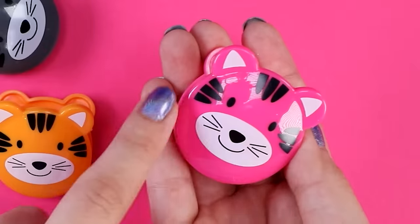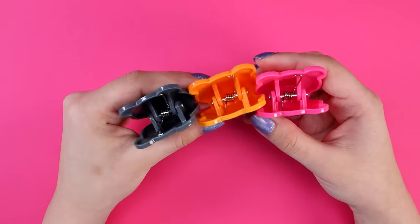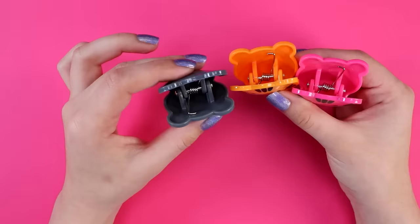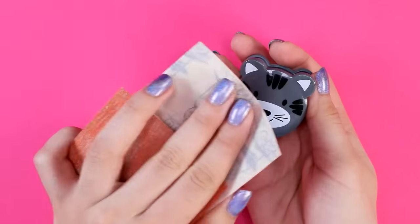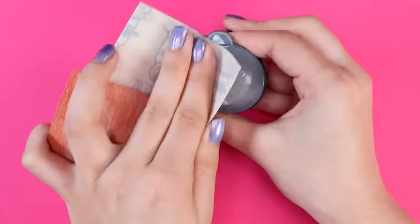My plan for these is to just paint over the face part because I still want these to be functional. I'm not gonna be painting on the inside, all the innards and all that, because it would probably get really messy. That means you're still gonna see a lot of the original color - so even though I'm not a fan of the orange, pink, and gray, I'm gonna have to work with it. I'm starting with the gray clip. Giving this a quick sand to rough it up a little bit.